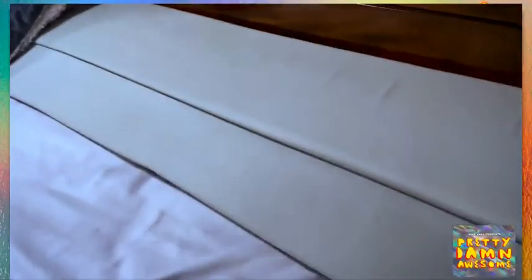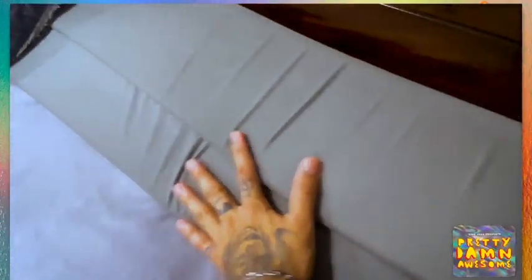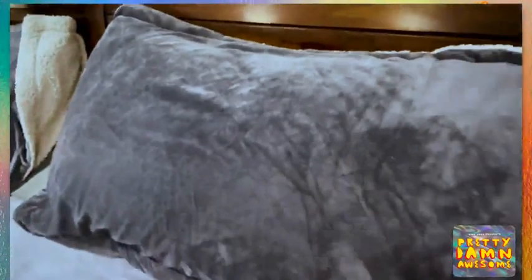We are talking about the king bed wedge pillow stopper — this is a bed gap filler between your headboard and your mattress. It's gonna sit right there and cover that gap. Adjustable foam.